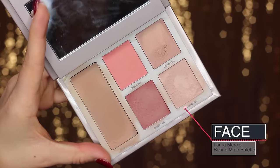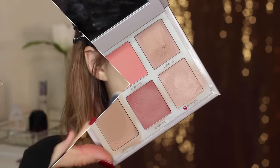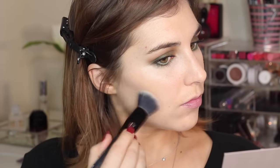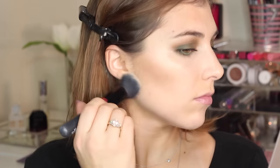Moving along to the rest of the face. This is Laura Mercier's Bon Mien palette — I recently reviewed this, you can check that out linked below. I'm using a fluffier buffing brush to apply the bronzer to the hollows of my cheeks, up into my temples, as well as below my jawline.